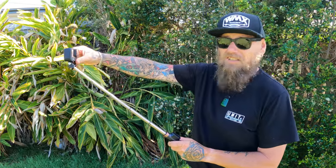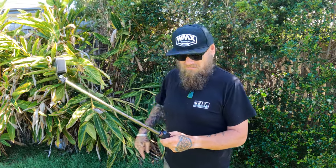Once you extend it out and you're ready to go, you've adjusted it and you've got your shot — instead of having to reach up and press record, you just smack the button and there you go. You're vlogging, so much easier.